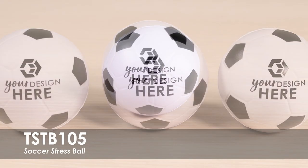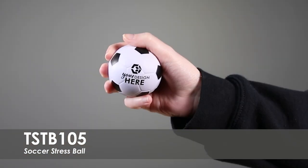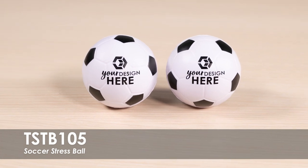This video spotlights our Soccer Stress Ball. This stress ball comes in a classic soccer pattern in over 15 imprint colors. These long-lasting stress balls are ideal for relieving stress whether you're at home, work, or the office. They are made from a strong polyurethane foam.